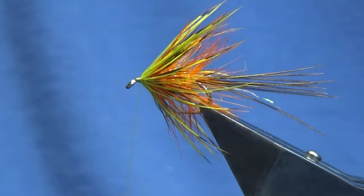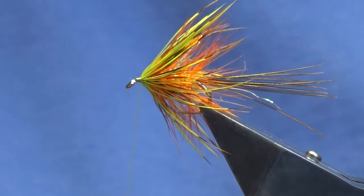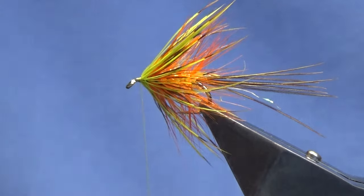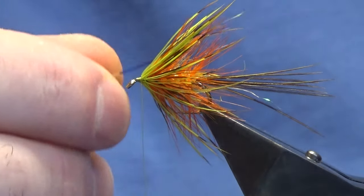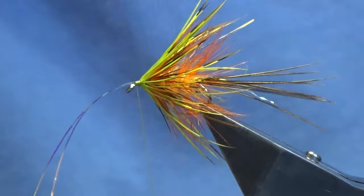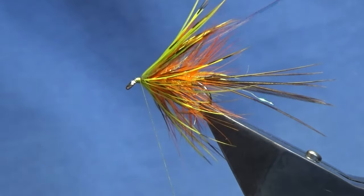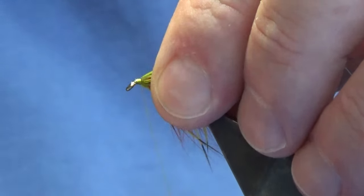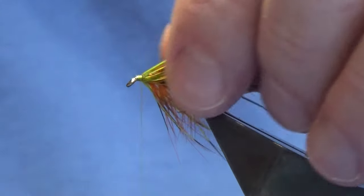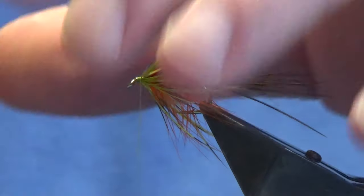Now I'm going to put some flash in — this is mirror flash in blue, but it has a lovely copper sheen off it. There are too many strands here, so only one or two. What I'm going to do is just offer it up to the hook, take a couple of turns going down towards the eye, fold the excess back — I want that to be on your side, nice and tight. Come in and trim these roughly to the same length. You can see the wee glints of flash there through it.